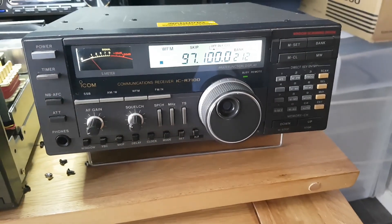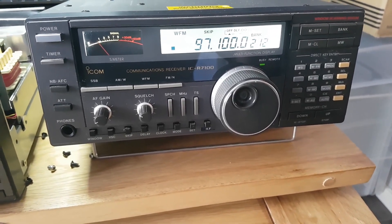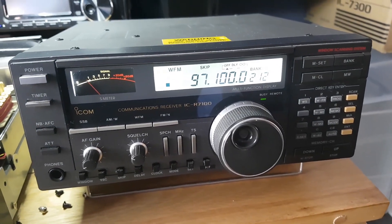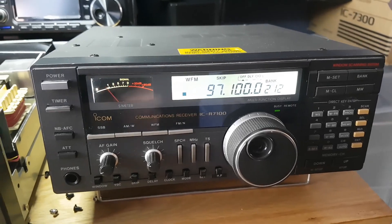Just a little video here for you. This is the ICOM ICR7100. It's a communications receiver and I come across a few problems with these — they're getting a bit long in the tooth now.